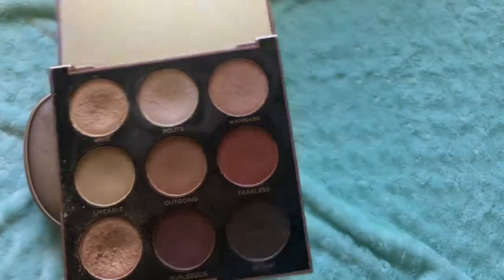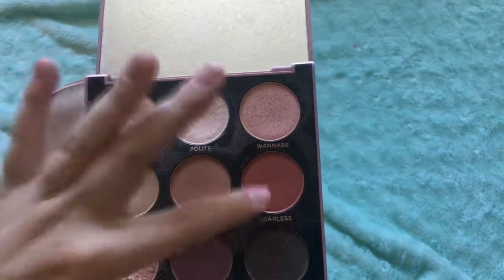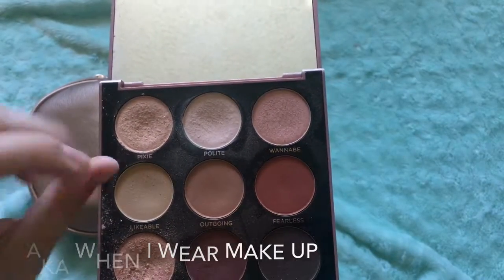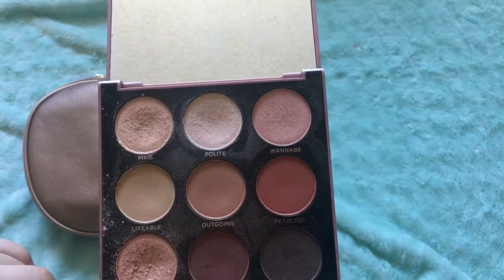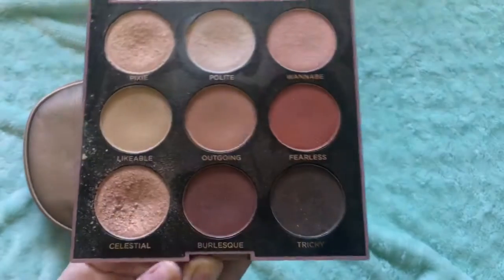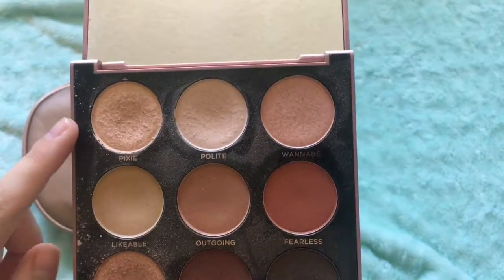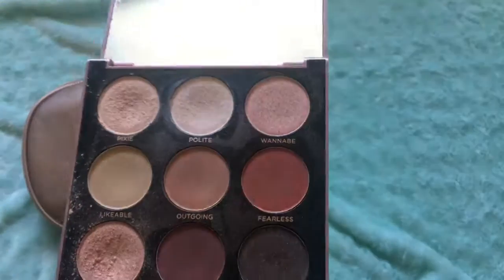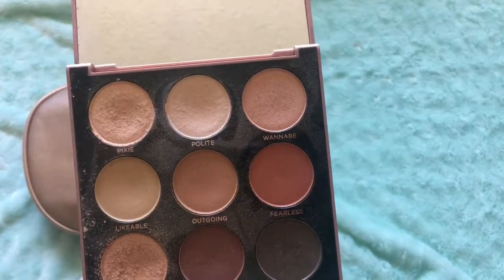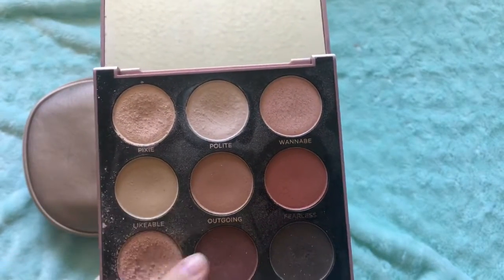They're both very nice colors. I use Likable, Outgoing, and Flawless every single day, and then some of Crystal. If I want a little bit darker, I use Bernie, Flicker, and Pitsy. The sparkly ones are this one, this one, this one, and this one, and a little bit of this one. These non-sparkly ones are also beautiful — I love them all.